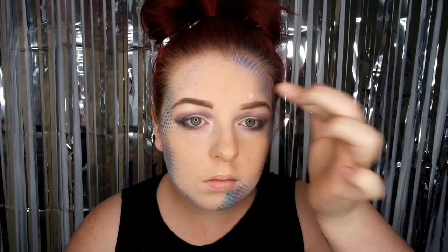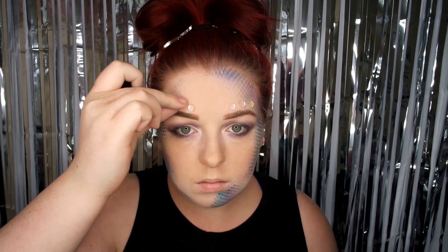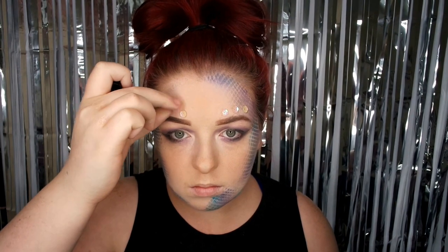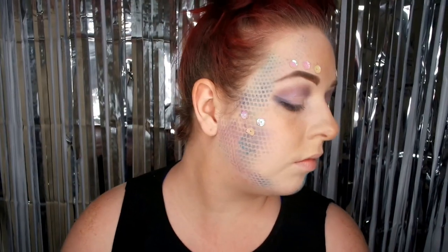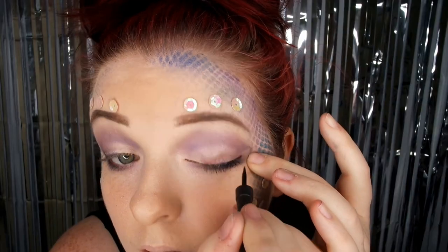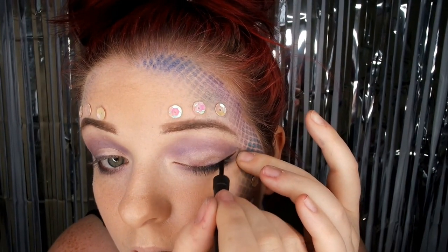Now I'm just going to stick some sequins down using eyelash glue, just to create a more scaly, sparkly effect on my skin along with the scales. I've popped some more along the scale pattern as well, and I'm just going to pop some liquid liner on to make my eyes stand out a bit more.